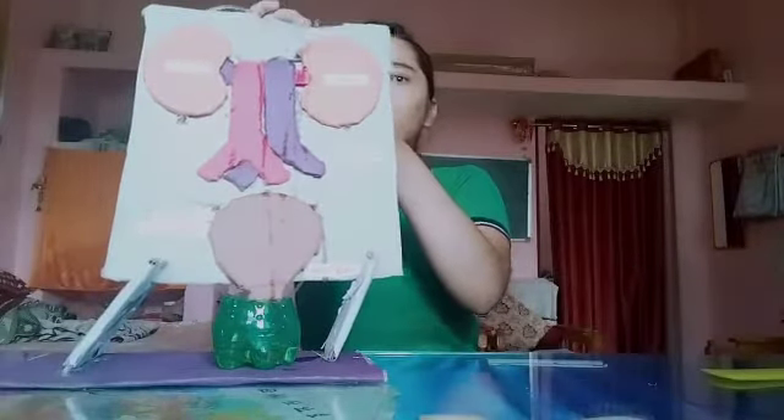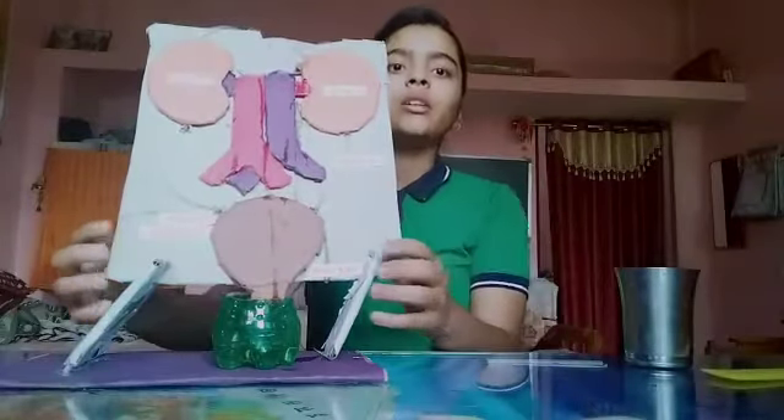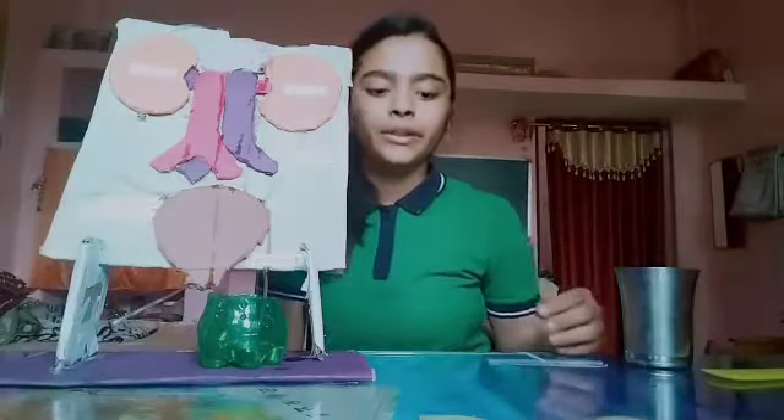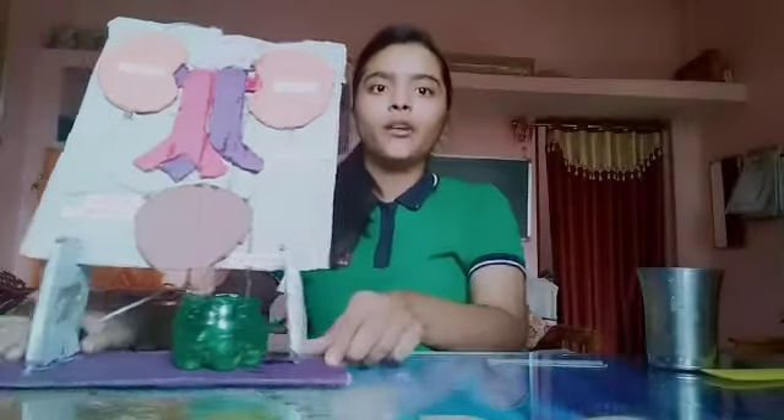The remaining water which is filtered goes to the blood. It mixes with the urinary minerals and many other parts. This is my model. I hope it is a good model that I have made. Thank you to my mentor, thank you to the principal, and thank you to all the teachers who gave me the opportunity to show this.